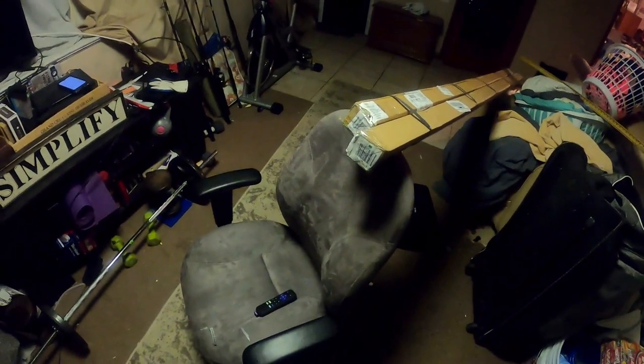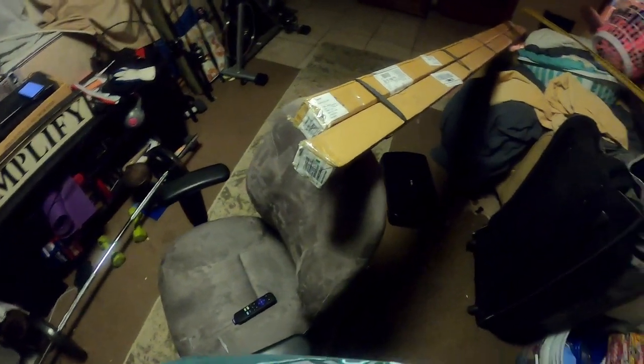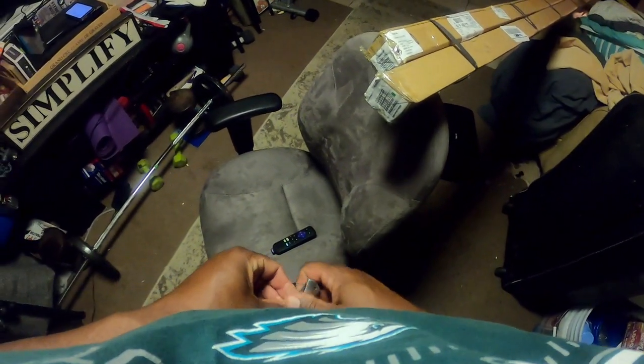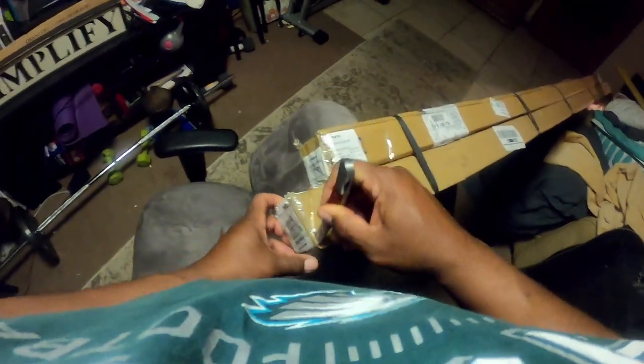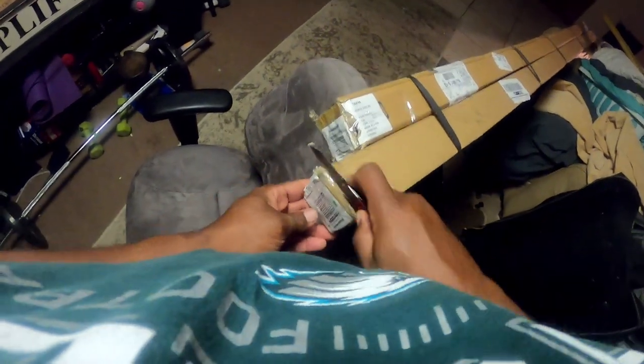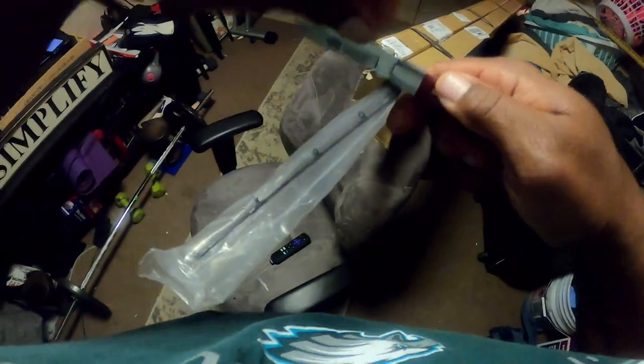Christmas came early — I just got a UPS delivery of my new Penn Rampage boat rod. I see two boxes here, but this is the one I'm particularly interested in. Let's take a look at this and see what we got. This is the seven foot Rampage.